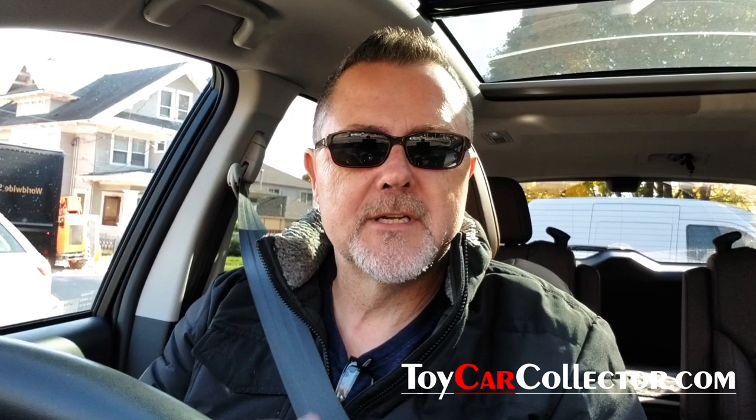Today's video is about matchbox cars, and what I want to share with you is information about how to determine the condition of a matchbox car and its box — because what's really critical is the condition of that little tiny box. We'll give them a rating: mint, mint minus, near mint, excellent, good, fair, or poor. Please subscribe if you haven't already, ding the bell, and check out my 413 past videos.